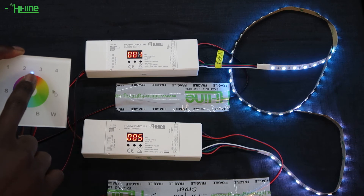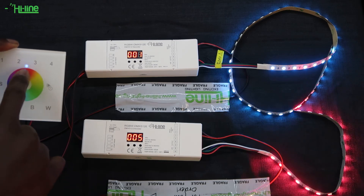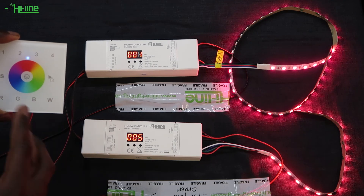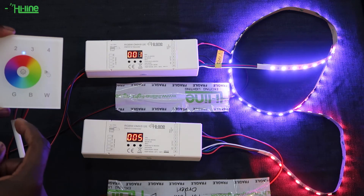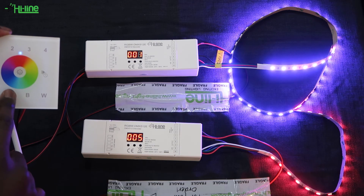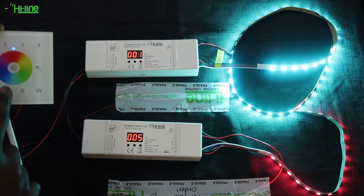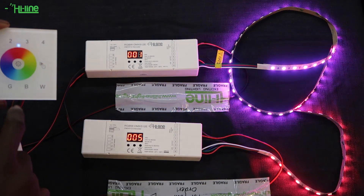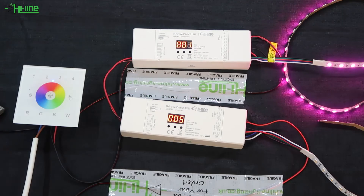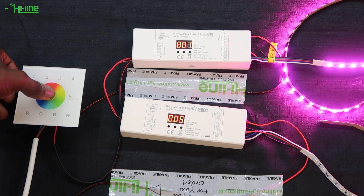You can also individually control the amount of R, G, B, and W addressed to each controller. You can increase or decrease the blue or green depending on what color scene you're looking for. You can also turn off channels by short pressing the RGB buttons on the wall mount. To adjust brightness, press and hold the power button to either increase or decrease it.